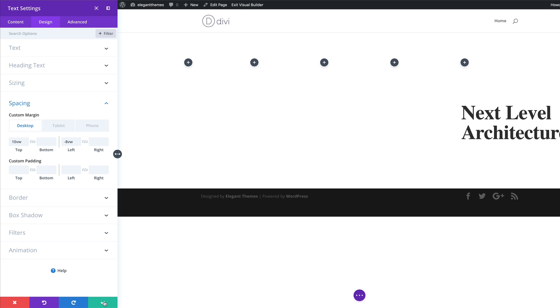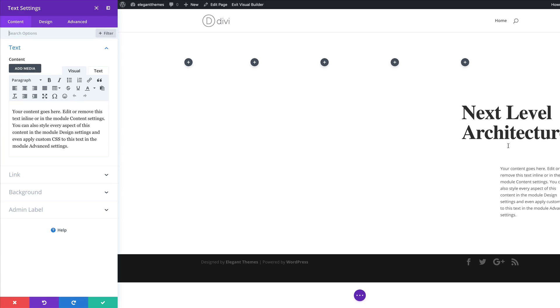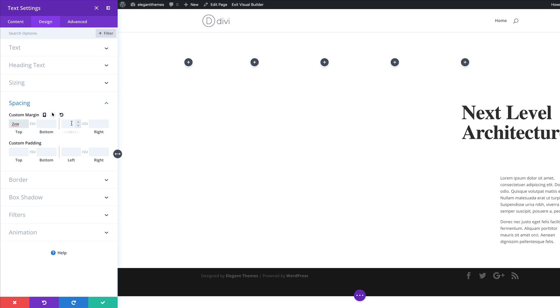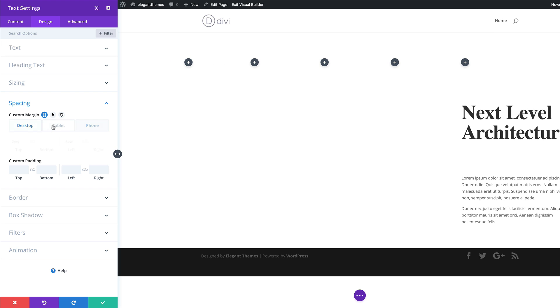What we're going to do next is add some description text to the sixth column. I'll click on the plus button, search for the text module, and select it. We're just going to use that text as the description, but you can also use lorem text. The next stage is to come over here to Design, then Spacing. We're going to add a top margin of 2 VW, and then on the left margin we're going to set this to minus 8 VW. For the tablet and phone, we are going to set this to zero VW. It's very important to always go into these different views and make sure you optimize them for whatever device your visitors will be viewing this on.